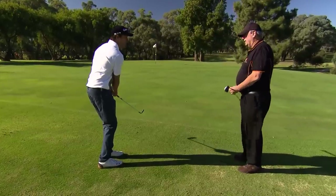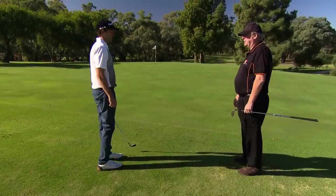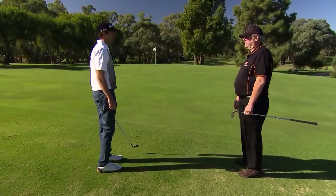A bit big that one. Yeah, you got it a little thin, and that's mainly because of your right hand — you flicked at it, which is a very common fault with chipping. So let the left hand do the work.